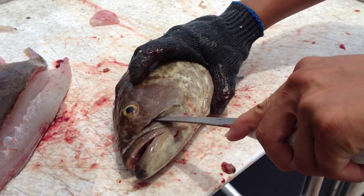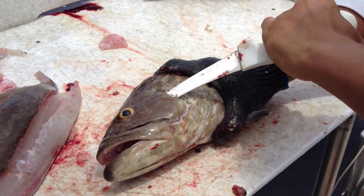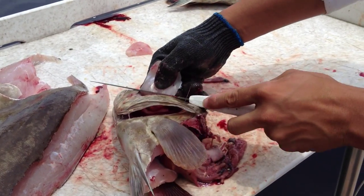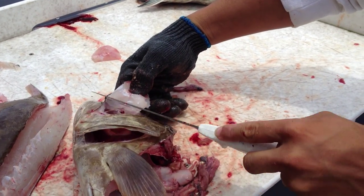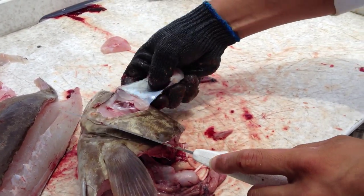Go in at the lip — you can feel where the meat ends. Go all the way around. Make one slice across, make sure you go all the way to the skin, and it peels right off.